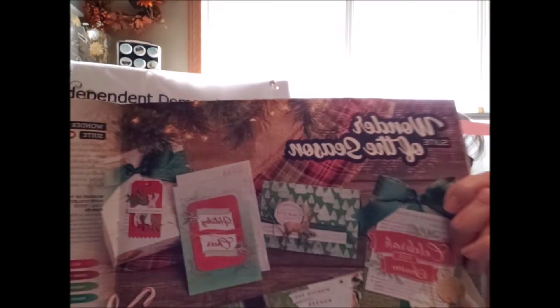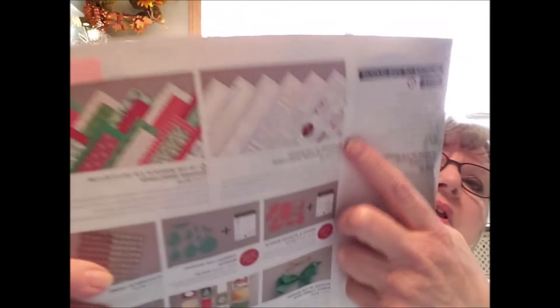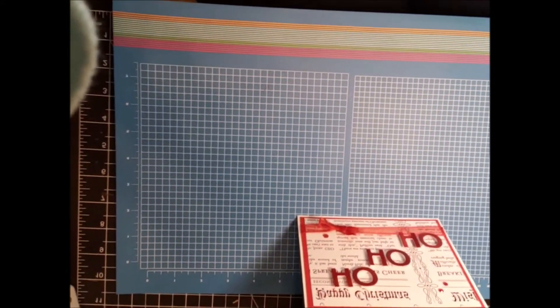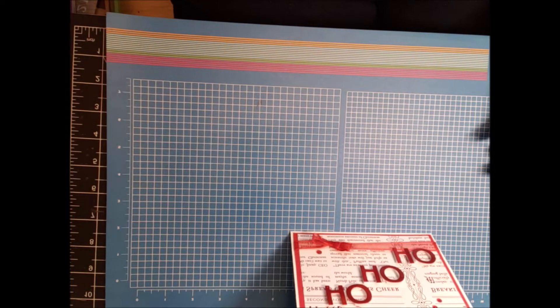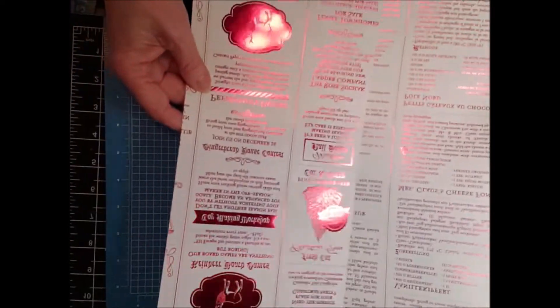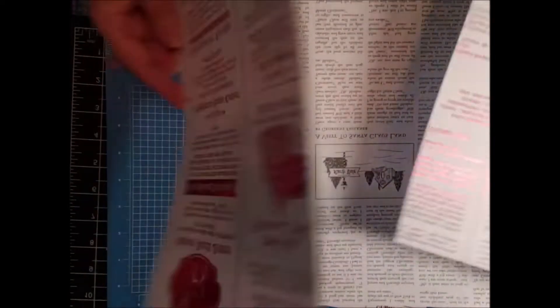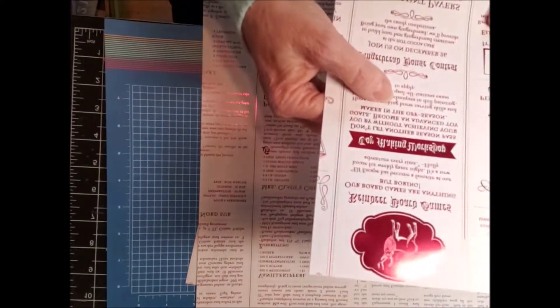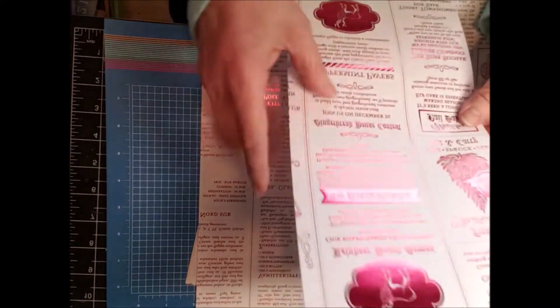And I'm also going to be using something from the Wonder of the Season suite. I'm going to be featuring the Wonder of the Season DSP — this one here. It's so much fun. It's foil on one side and printed on the other. I'll bring some of the sheets in. I'm going to put my camera down so I can show you what it looks like. So this is some of the paper — I don't know if you can see this. I've used some of this, obviously. So this is one of the sheets. It's got some cute little images and sayings, like old advertisements.